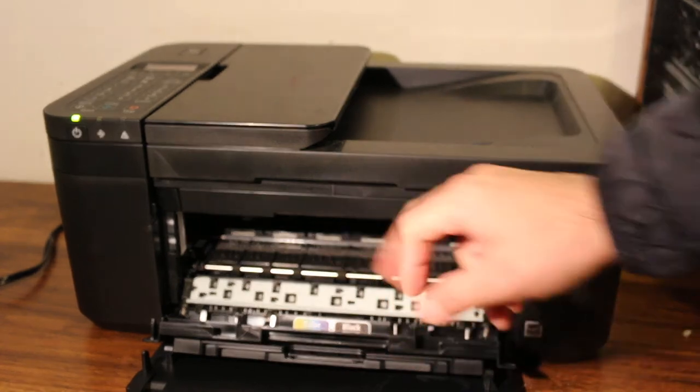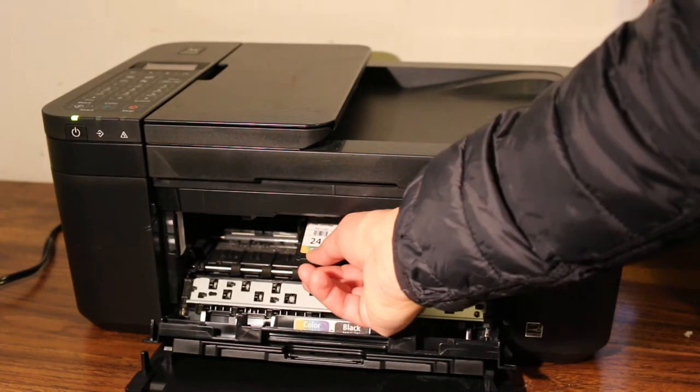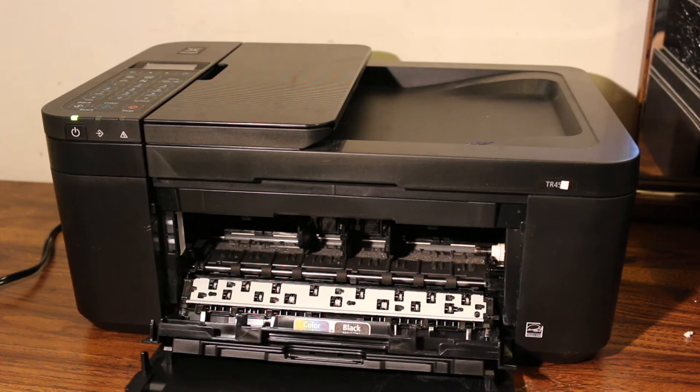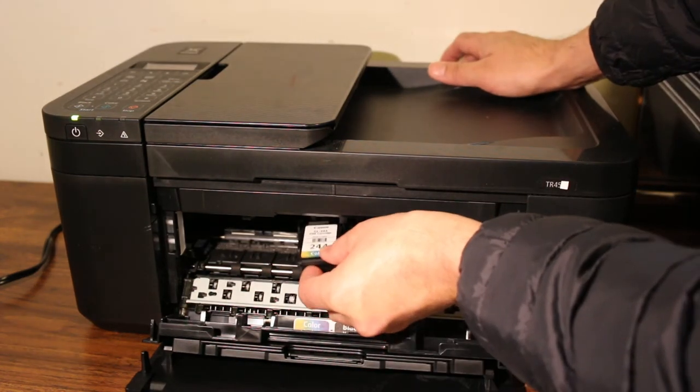Wait for the ink cartridges to come to the middle. Now put pressure downwards and the cartridge will come out. Remove the old ink cartridges and take your new ink cartridge. Place the color cartridge on the color side.